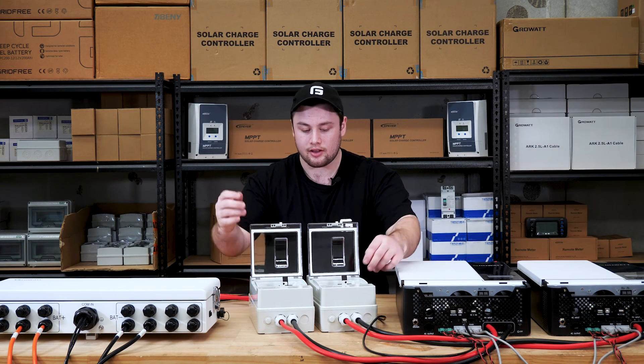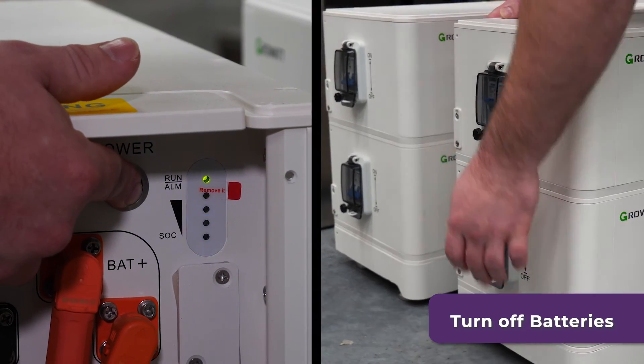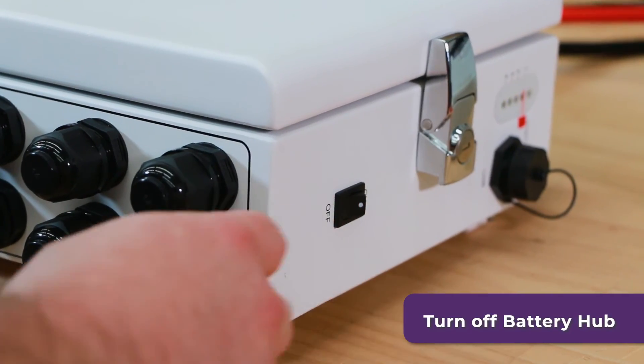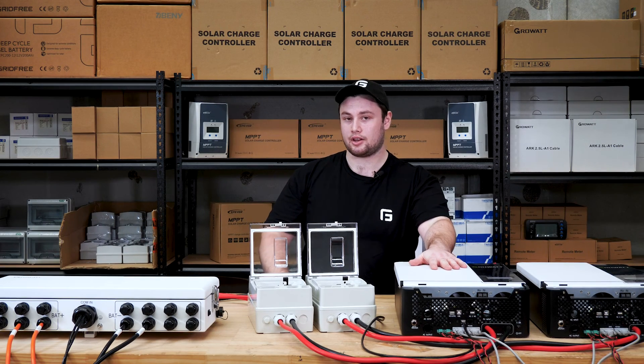Now that you've set up the inverters for parallel output, make sure they stay off and turn off the MCCBs, then turn off your batteries and battery hub. With no power connected to them, it's now safe to start doing the terminal wiring for the AC output and input.